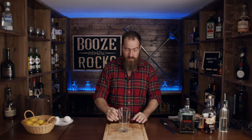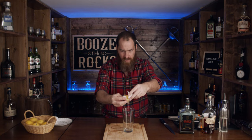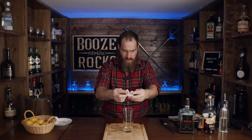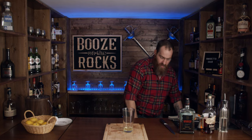The first thing I need is my mixing glass. Now the second thing I'm going to do is crack my egg first, because I need about half of an egg white. That way, if you make a mistake, you're not getting egg yolk into the drink itself.